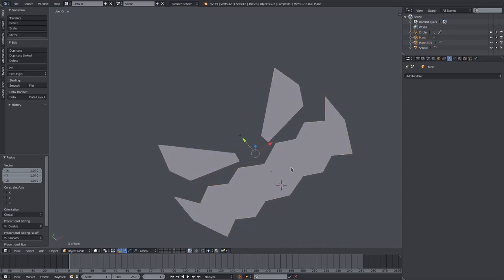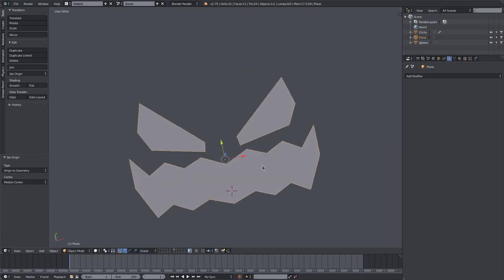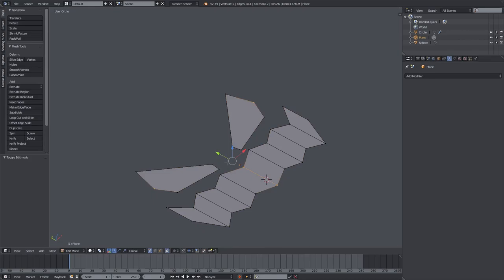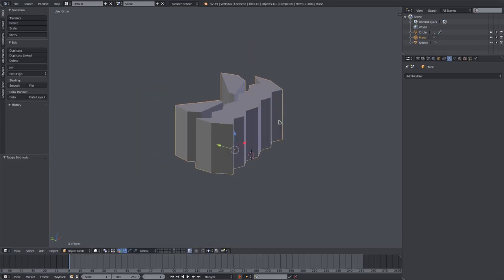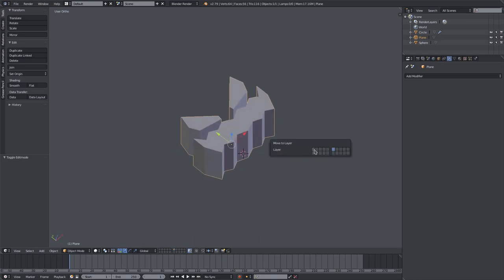Now join both objects together by holding Shift, right-clicking both objects, and hitting Join on the left-hand side. Once again Ctrl+Shift+Alt+C Origin to Geometry so we have that centered on our face. Hit Tab to go into edit mode, double-tap A to select everything, then E Z to extrude our face outward — make it pretty large so we can work with it.